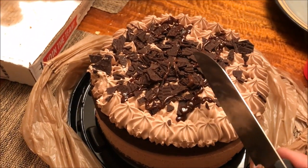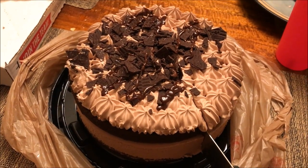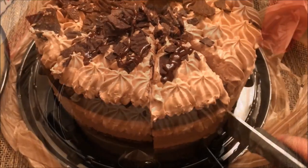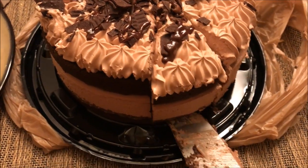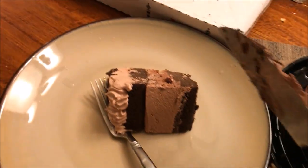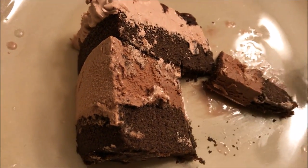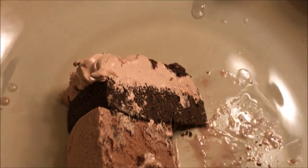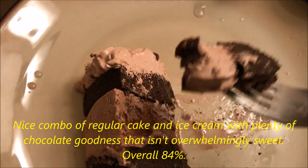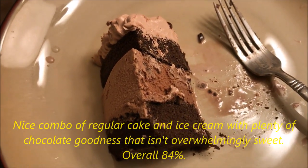I just took it out of the freezer. Alright, here we go — let's see how it tastes. Look at this guys, it's like chocolate ice cream right here. Athena! Come on to the halftime show. Isn't that so good? Wow, it's amazing!